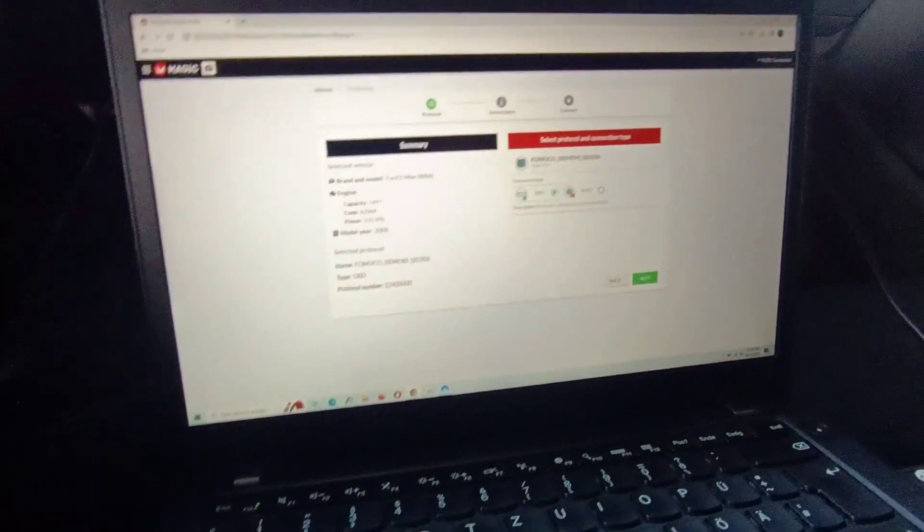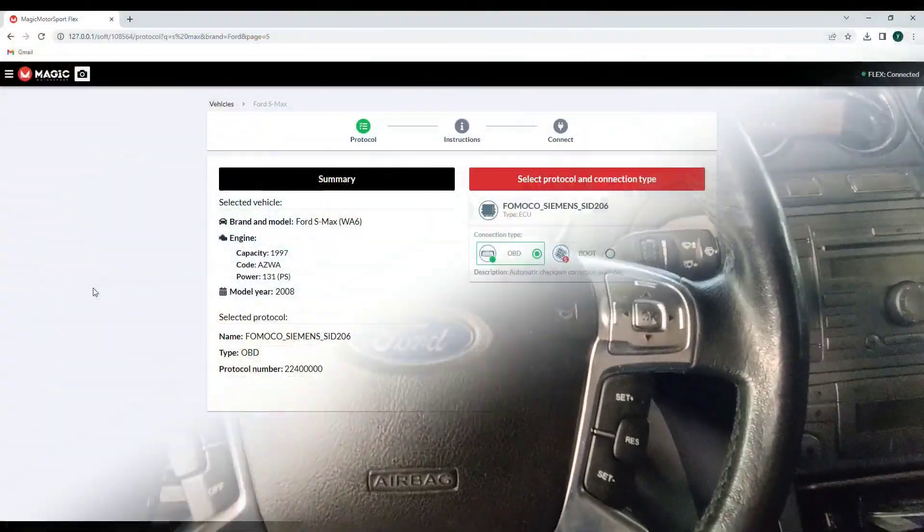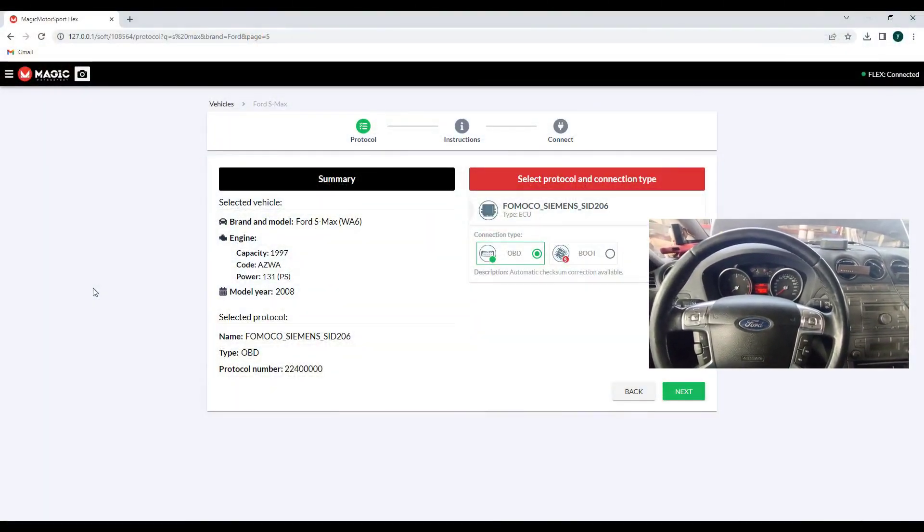Let's start the programmer. For that I will use Flex. It is connected. I'll also make a screen recording and start the Flex, and now we will proceed to read this ECU first.